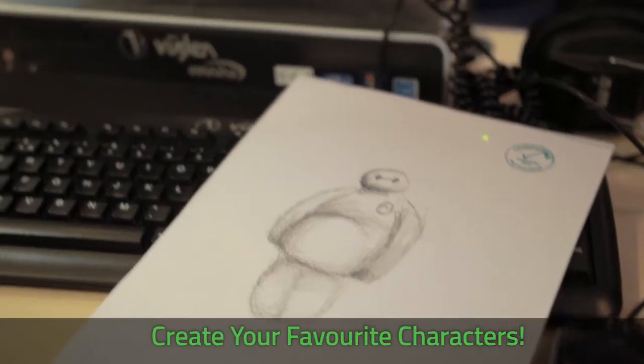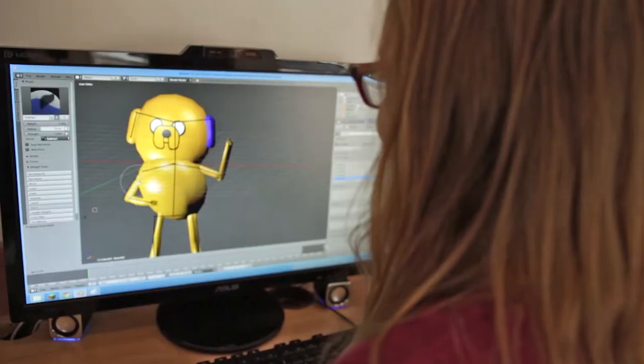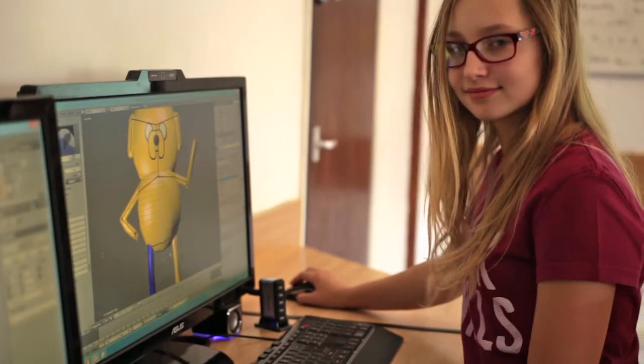You can pretty much make anything you want. I know some people in my group have made Baymax from a movie and loads of stuff. I like cartoons quite a lot, so I also made Jake from Adventure Time.